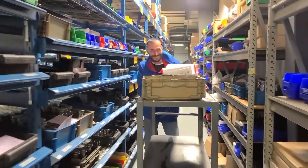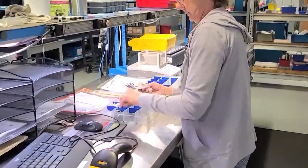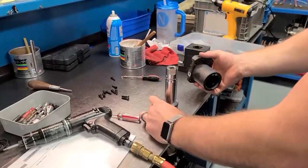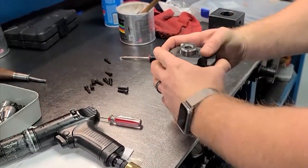The dedicated kitting team organizes all the seals, bearings, and auxiliary parts of the swing clamp to streamline the process for the knowledgeable assemblers, who by hand put together piece-by-piece the finished product, ready to be tested.